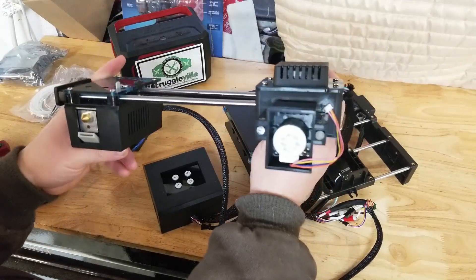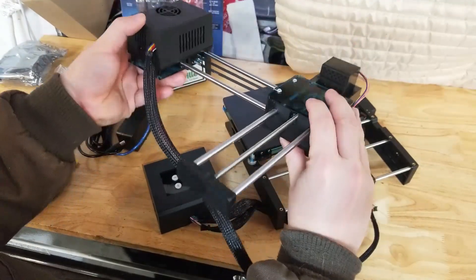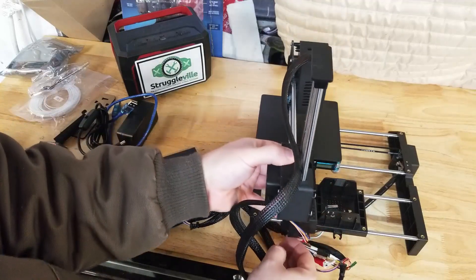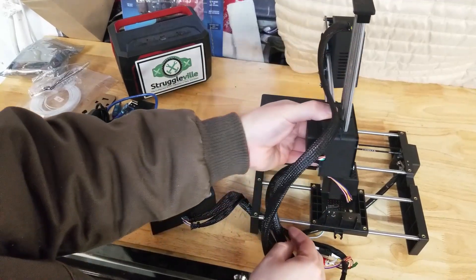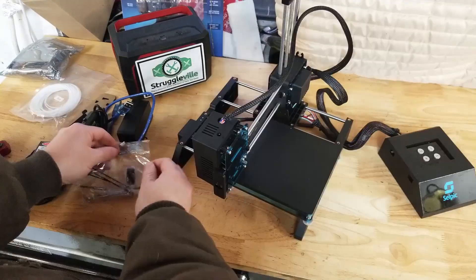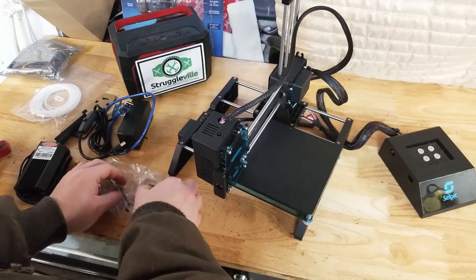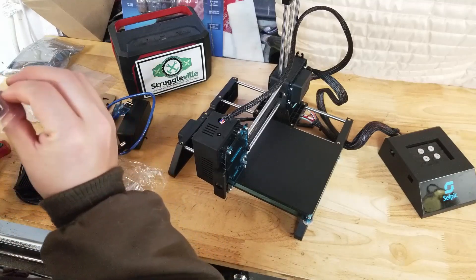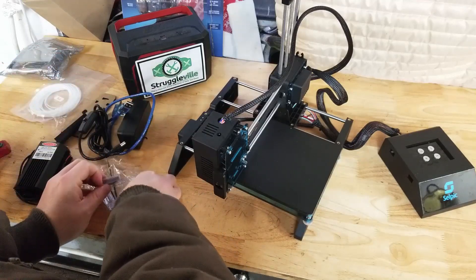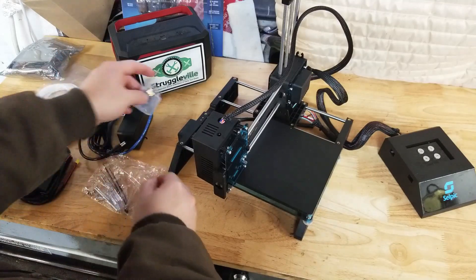First thing I have to say is we need instructions included with things because I don't have a clue how to put this together. So that has to go like that somehow, which means this sits like this. How do you not give some instructions on how to set the thing up? Alright, this comes with a little card reader of some sort and an 8 gigabyte micro SD card.